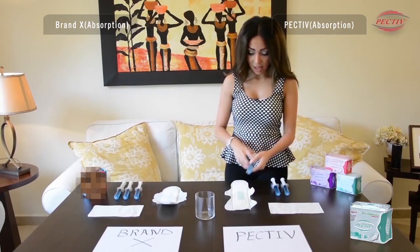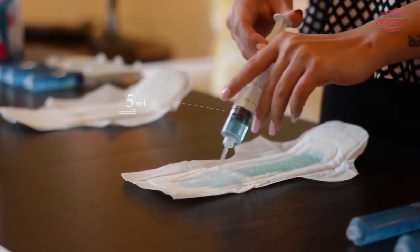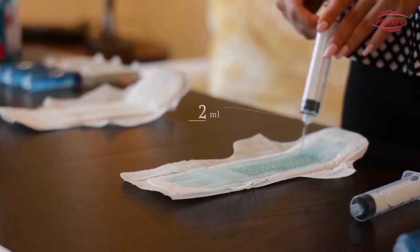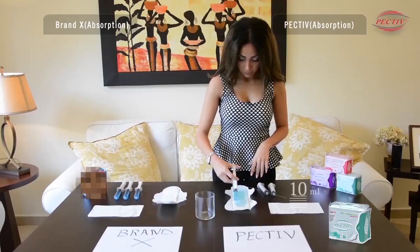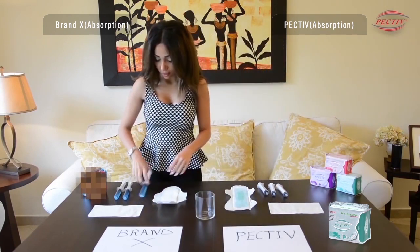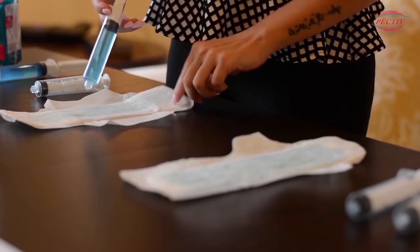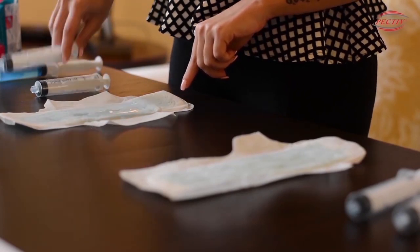I will add the first 20 ml, then the second, and the third onto PECTIV. Then I do the same process on Brand X — the first, the second, and the third 20 ml portions.